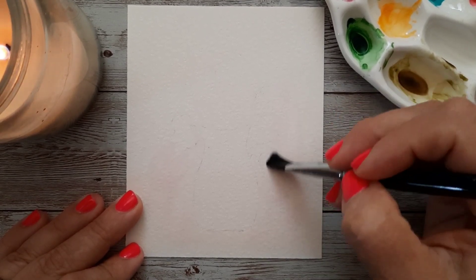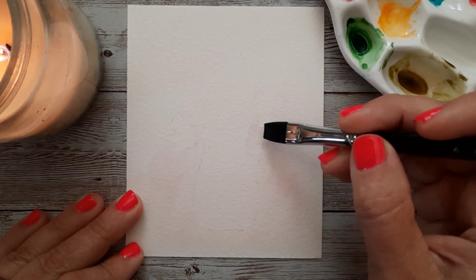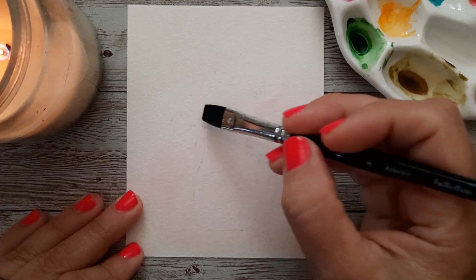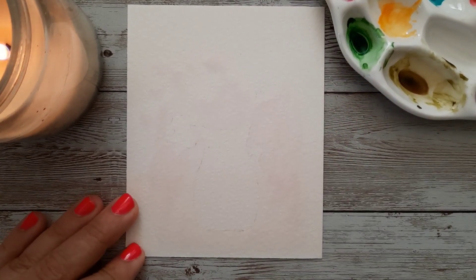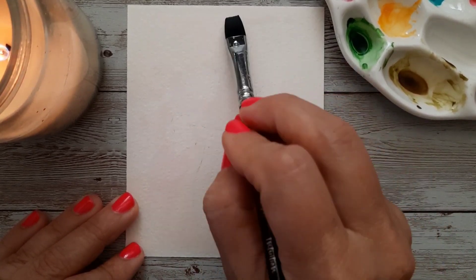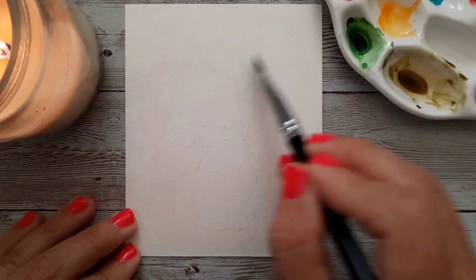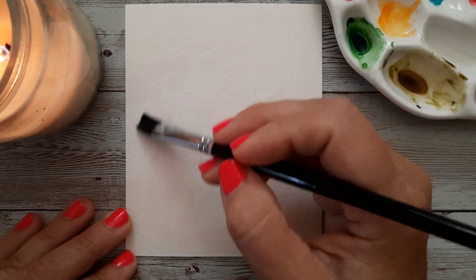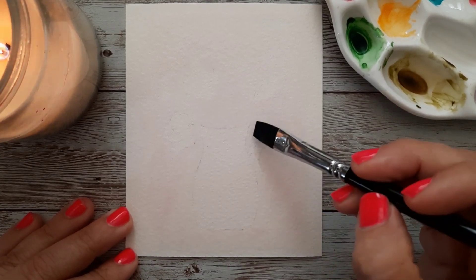I'm noticing I didn't rinse my jar super well — I can see the slightest tinge of pink pigment. I have two jars of water here, so I'm going to go ahead and dip into the other jar, which is cleaner. Just trying to be mindful of where I want these yellow flowers and working around that, getting this entire background wet. I think the pink was in my brush and not in my background water. I'm really not going to worry about it.